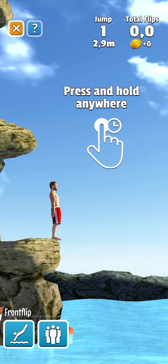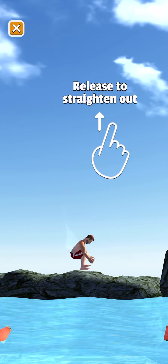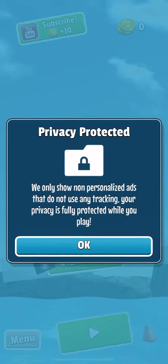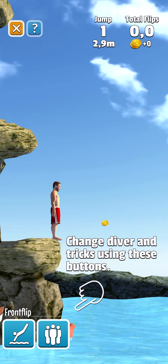Press and hold anywhere on the screen, then release your finger to jump. Press and hold to tuck, and release your finger to the screen. If you want to change your diver and tricks, use the buttons below.